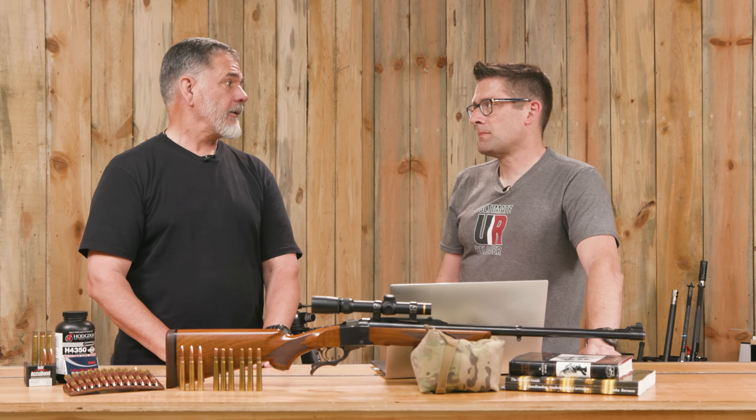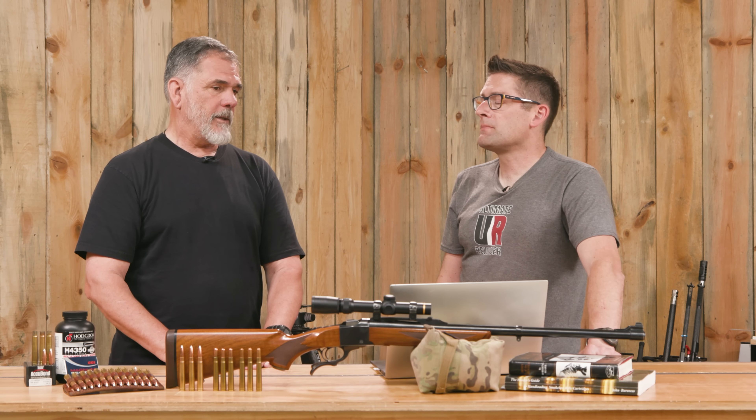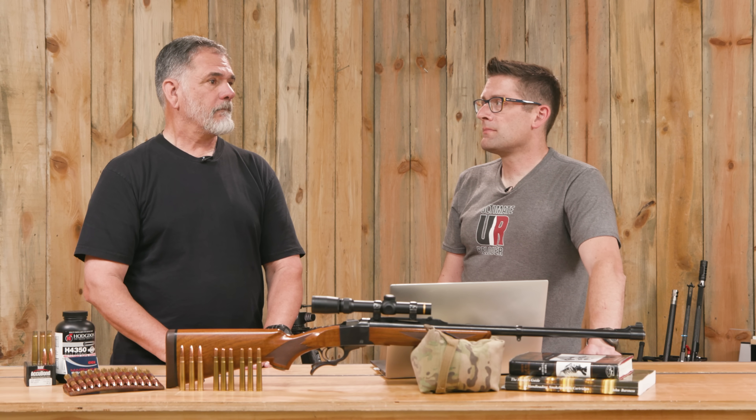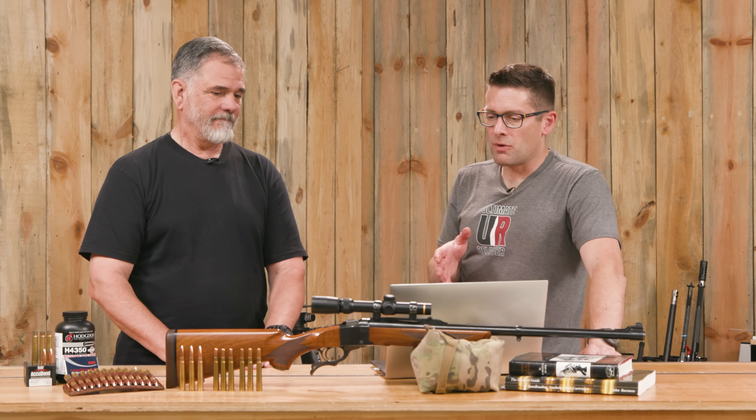The African plains game animals Guy is going after are bigger — five to six hundred pounds, maybe more. He thinks the bullet is going to be very much up to the task. It's a great load workup.